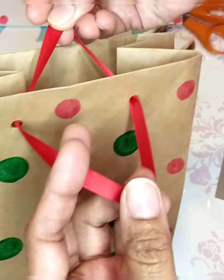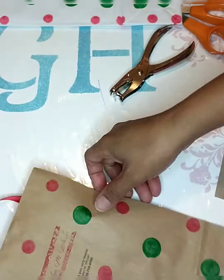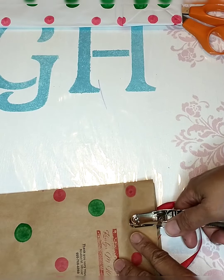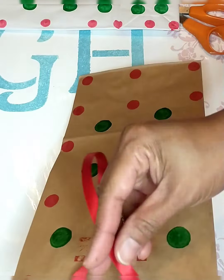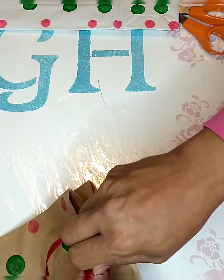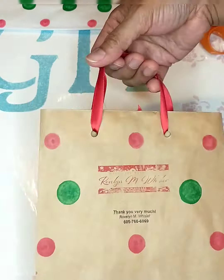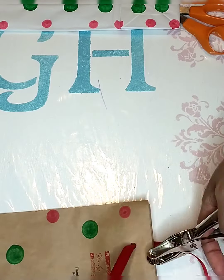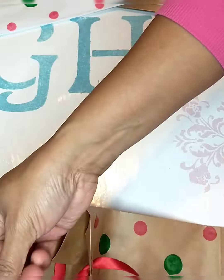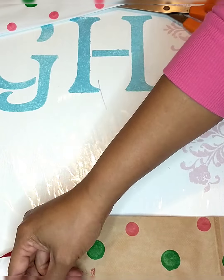Put your ribbon through the holes and tie the ribbon from the inside of your bag. Now do the same thing on the other side — punch two holes, put the ribbon through, and tie it from the inside. Now you have your handles! I also want to put a bow in the middle, so I'll punch two more holes there, put the ribbon through, and create a bow.